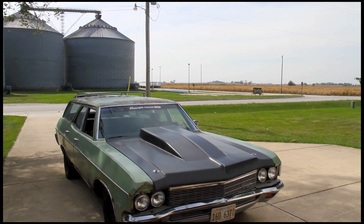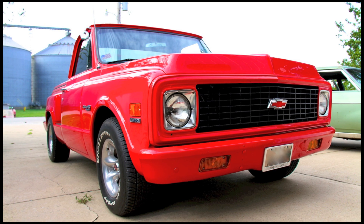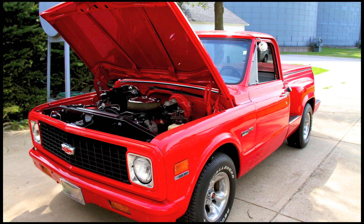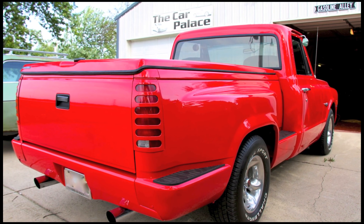AutoMeter makes gauges in a number of different resistance ranges, as well as programmable units should the range of your sender not be covered. We've got this old Chevy here to use as a test bed — everything is easily accessible and out in the open on this truck, which makes it the perfect demonstration vehicle.